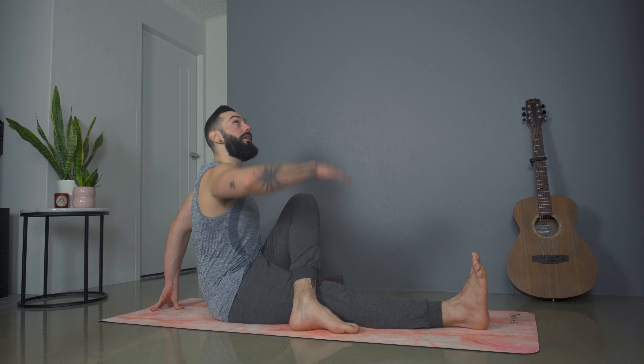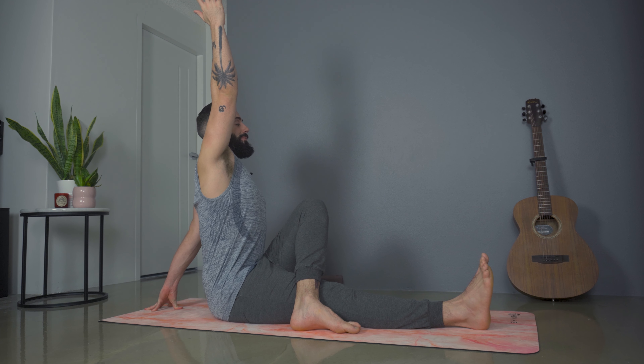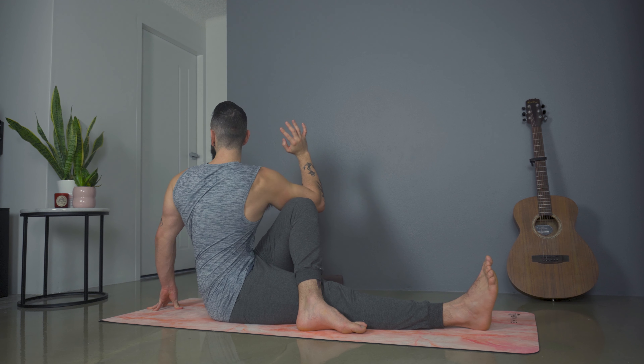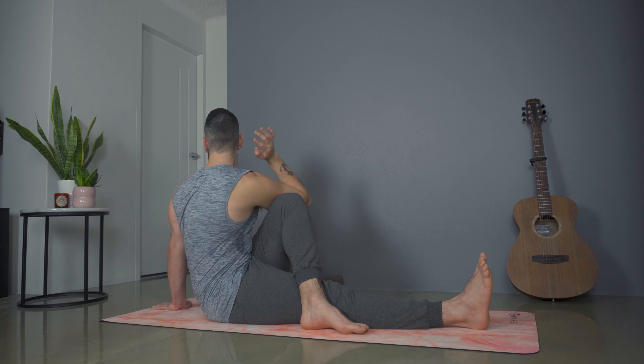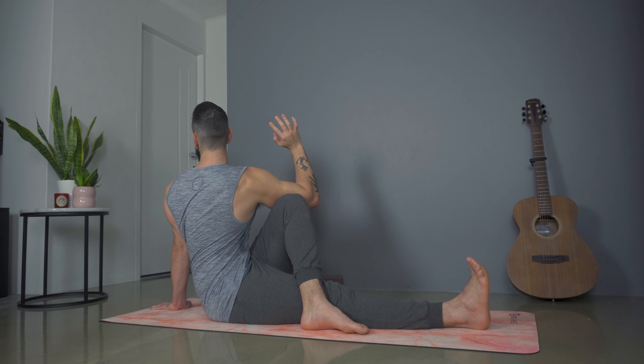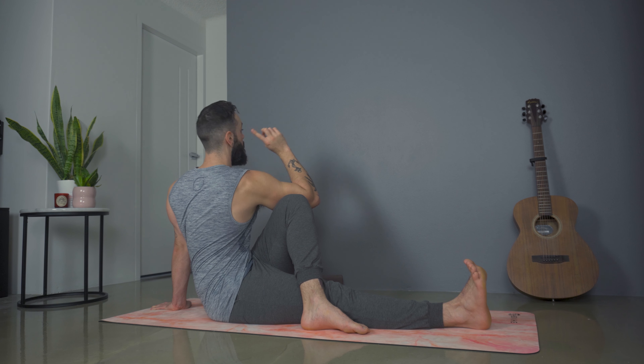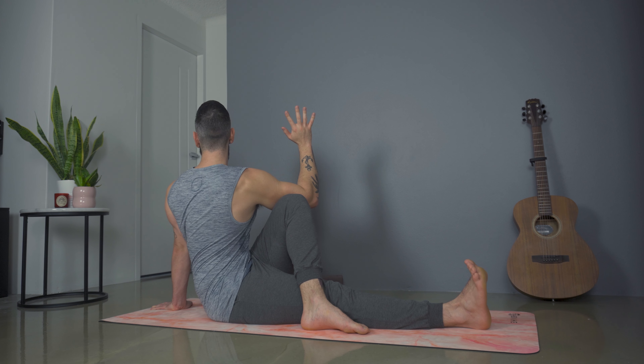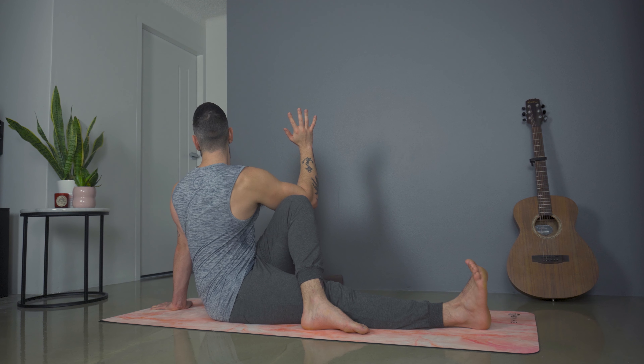As we rise, the left foot will set flat. Find that gentle twist: left hand behind the back, inhale right arm tall, exhale — hook and twist over the back of that left shoulder. The twist starts from almost the right kidney and wraps around to the right eyeball as you gaze back over, sitting up nice and tall. Take one more inhale together and on the final exhale, twist a little deeper, then come back around to center.